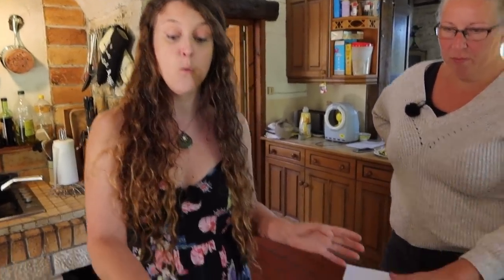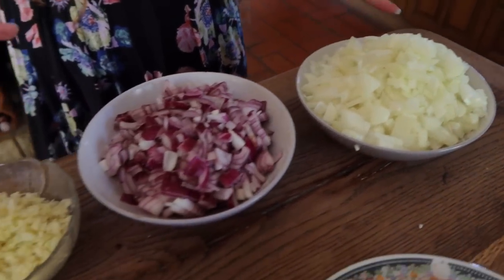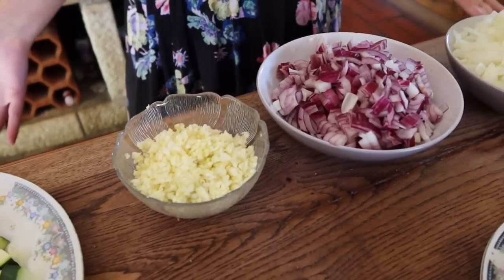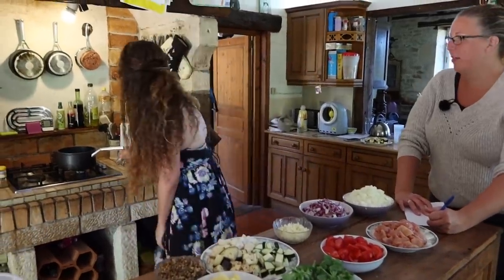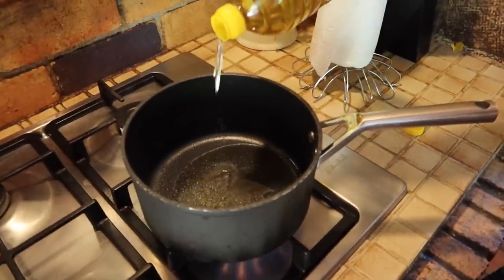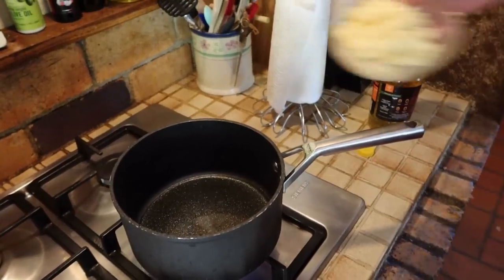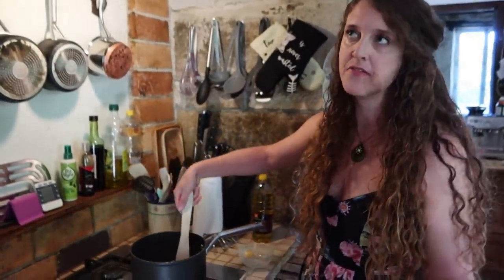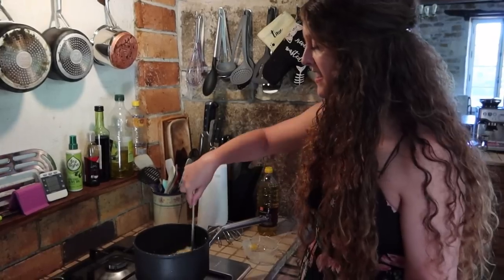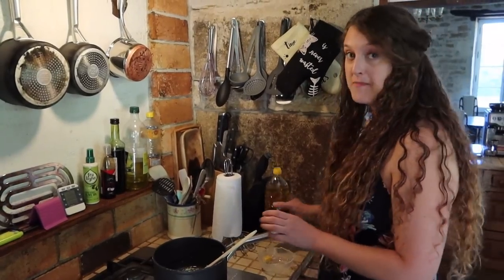To make an amazing authentic Indian curry, you need to first create the base. We're going to use quite a lot of onion and quite a lot of garlic. This looks like too much, and the first time I ever saw this being made I was thinking this is going to be the most disgusting thing ever. But trust me, it works. So the curry is probably going to make enough for about eight people. The base is the most important thing — I'm just going to let that cook for the next five minutes or so.